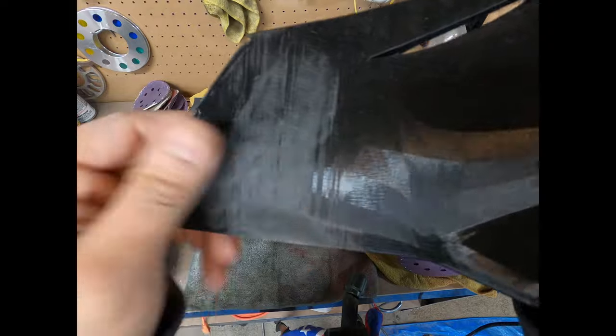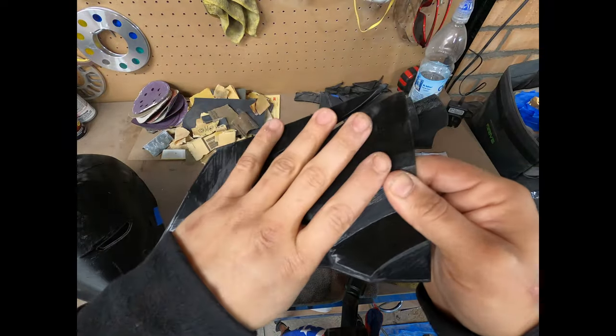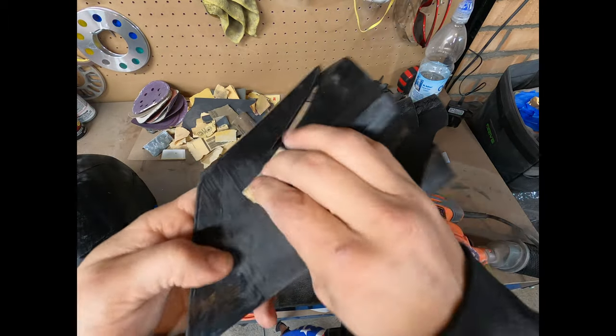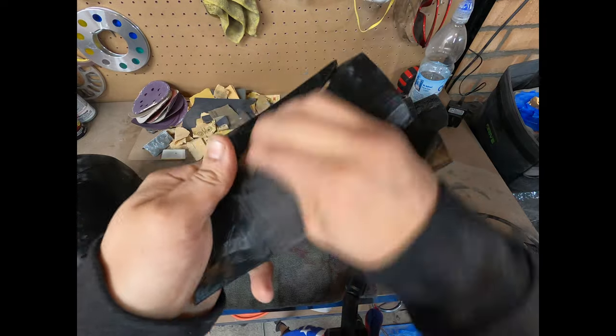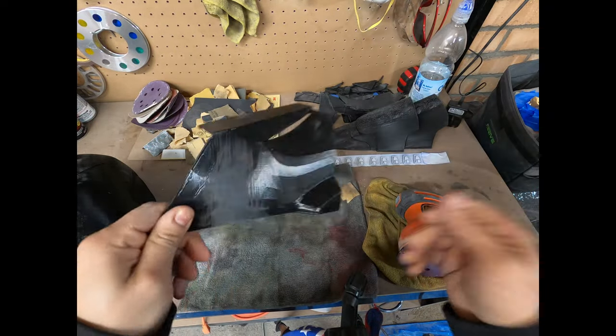So this is with 80 grit, but if you run your finger over it it's still a little rough. So what I'll do is after touching up this piece, I'll go grab something like 200 grit sandpaper and just real quick knock it down. That's it — and then this is ready for priming. So let's move on to the helmet.